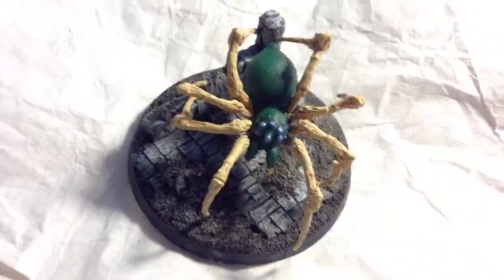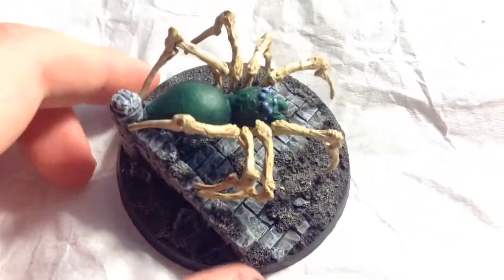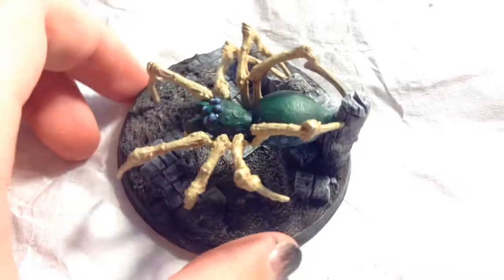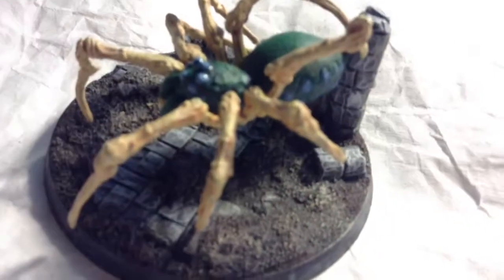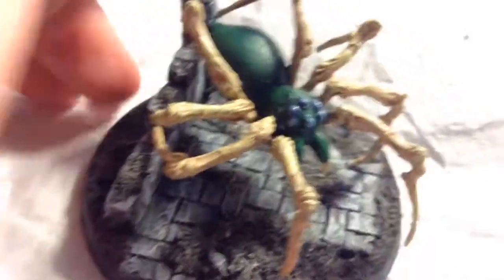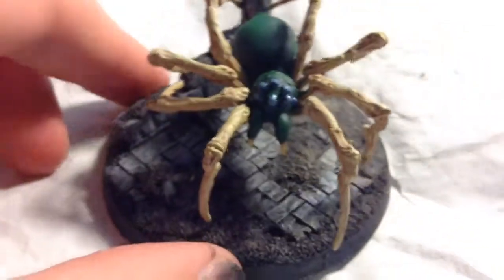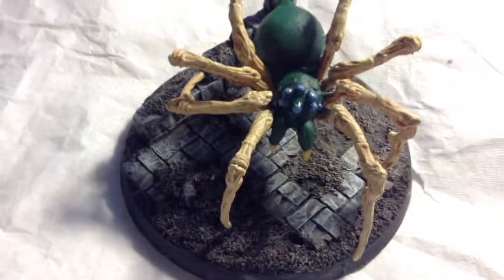Welcome back, Wargamers. So this is my spider completely finished. I just put the spider on the base. Here it is. I made it so it's climbing down — more than kind of, it is climbing down — so that it's really dynamic, which I quite like in my miniature poses, to have very dynamic poses. For the eyes, I pretty much just glossed them in the Tamiya clear acrylic paint so that they were glowing. And that's pretty much all I did.